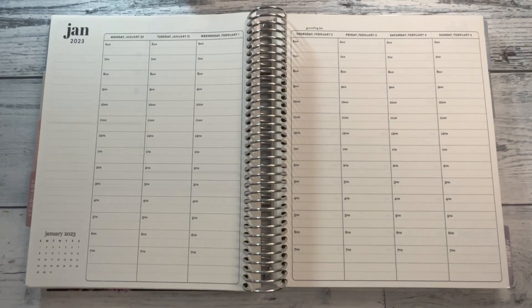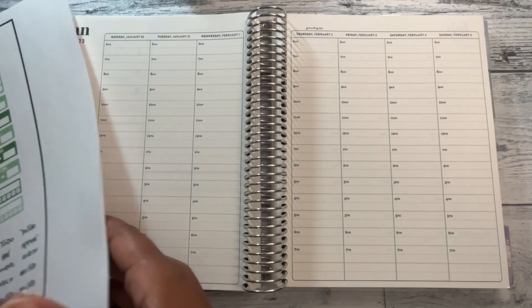Hi, it's Lee Jennaro back with another plan with me. If you are new here, welcome. If you are not new here, welcome back. Today I want to do my plan with me for January 30th through February 5th in my Erin Condren hourly.